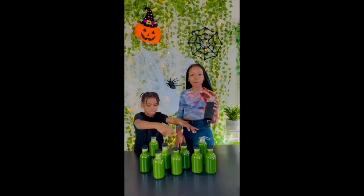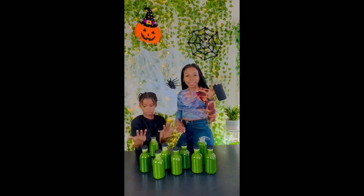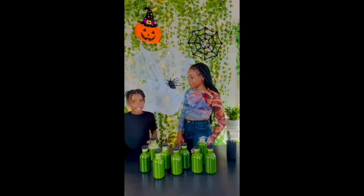We do have protective sleeves for the glass to carry around so the glass will be safe. And that's all for this recipe today.